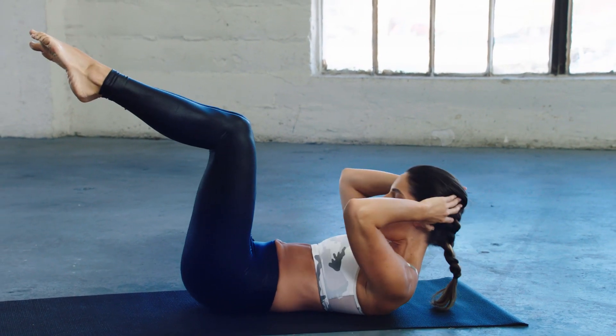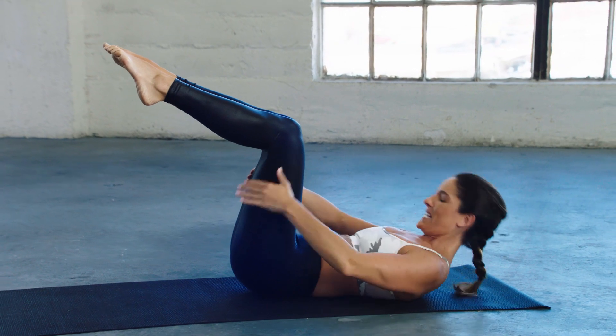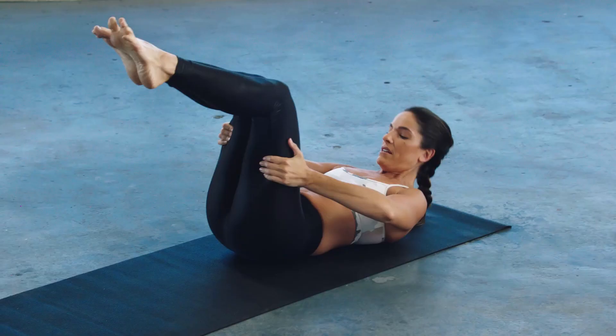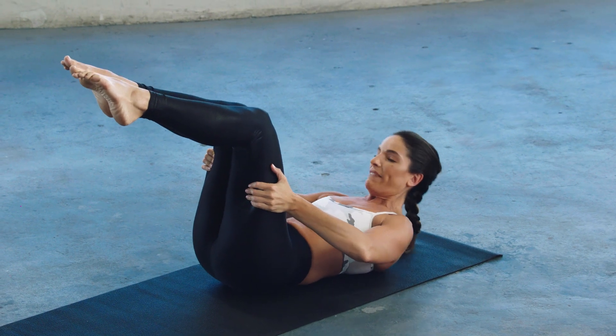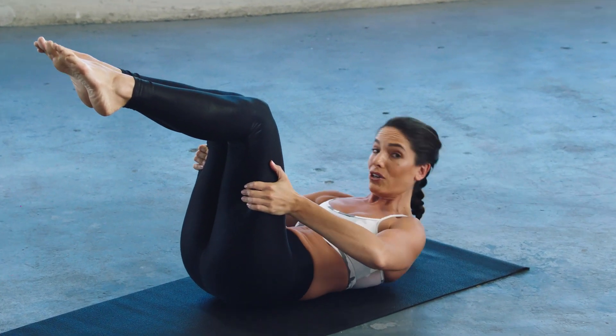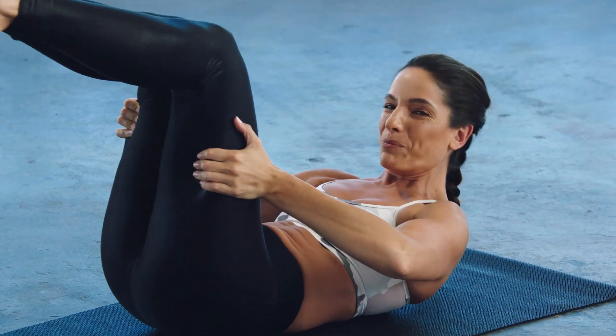Tabletop. I feel my hip flexors a little bit, so just holding on lets me get this back into my core. Not easier, that's for sure. But just more about those abs burning.